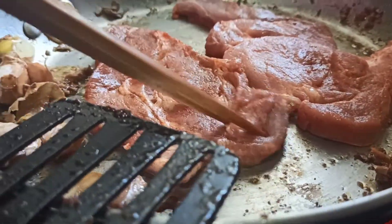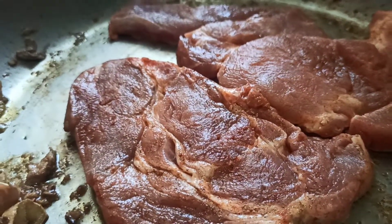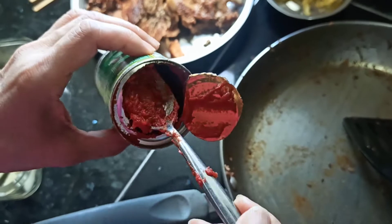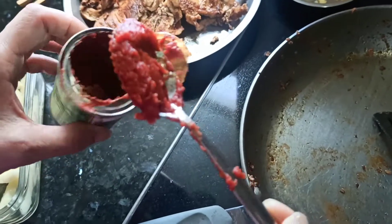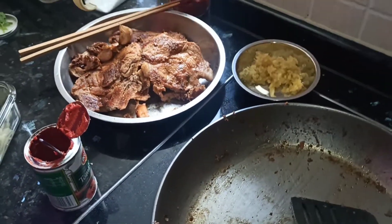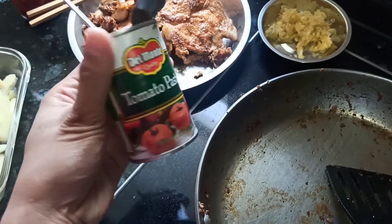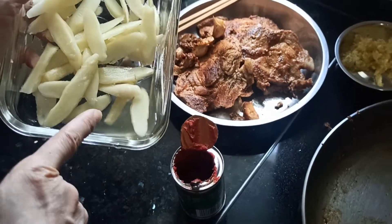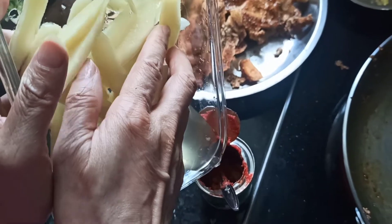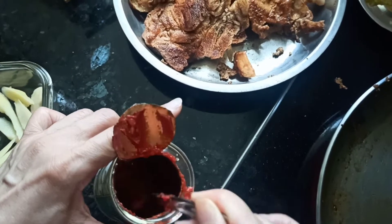This pork was marinated with paprika, coriander powder, and some black pepper. Now we have some tomato paste — about half a tablespoon — and we pour in the remaining sweet vinegar, mixing it into the tomato paste until it incorporates.